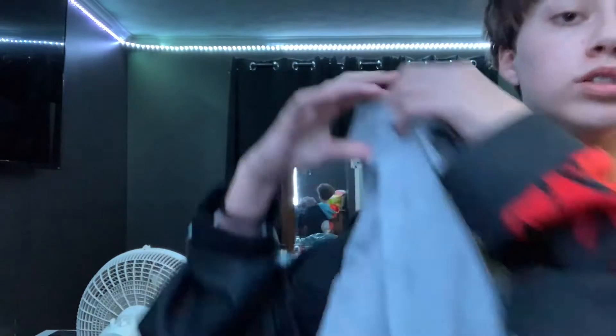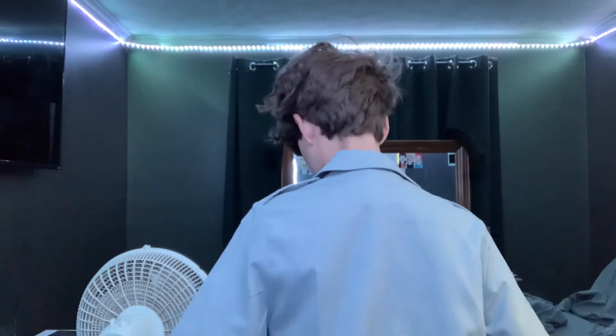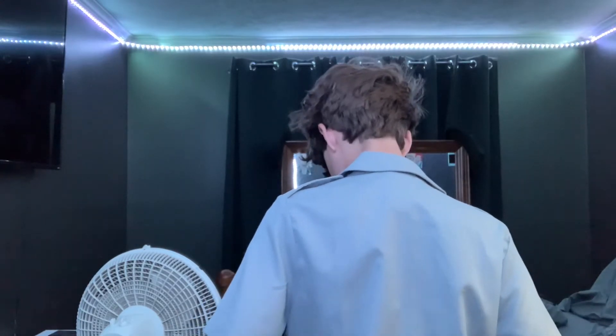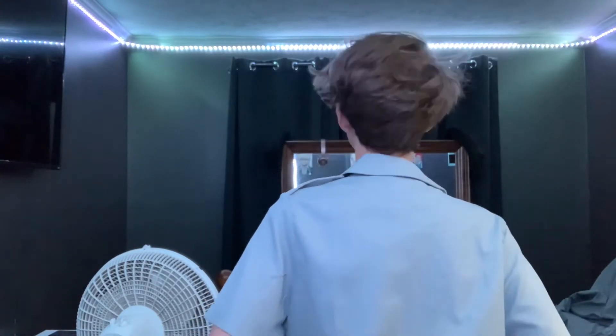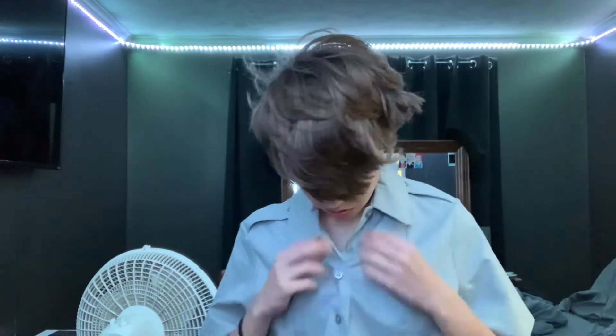Next up we have the actual uniform. My uniform is in this big bag. The item that I put on first is the button-up that goes underneath the coat. Here's the button-up — it's like a bluish gray. It's better to start at the top than the bottom. There's the button-up, done.